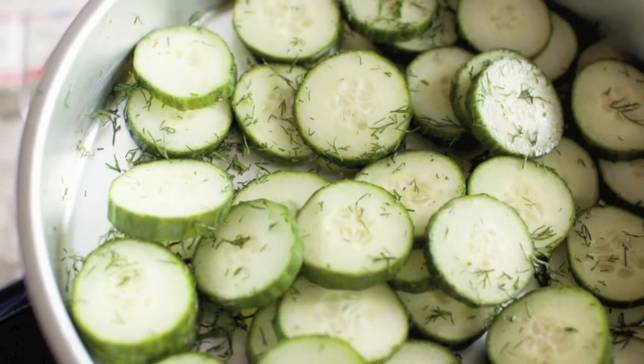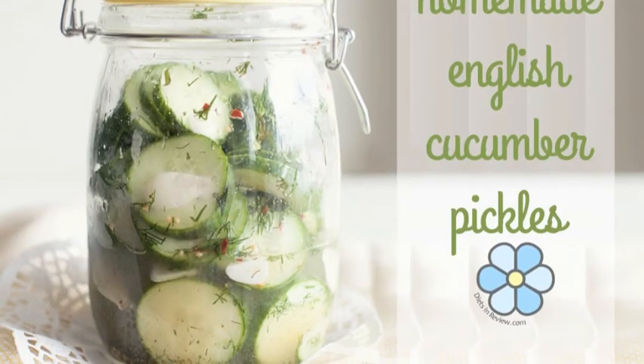The result is a sweet and spicy pickle, perfect for snacking. You can get the recipe at dietsinreview.com.